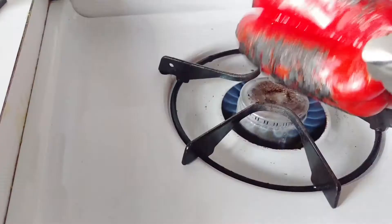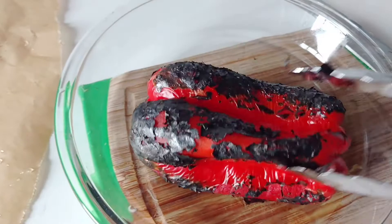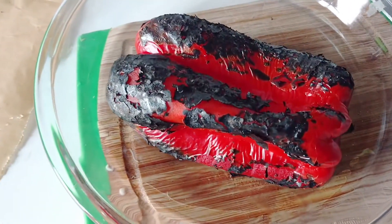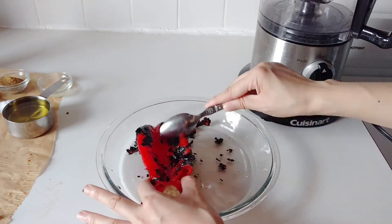I'm going to start off by roasting a red pepper right on the stove, just char it on all four sides, and then afterwards cover this with a piece of saran wrap so that it has a chance to steam on itself, and then the skin will easily kind of peel off with a spoon like this.